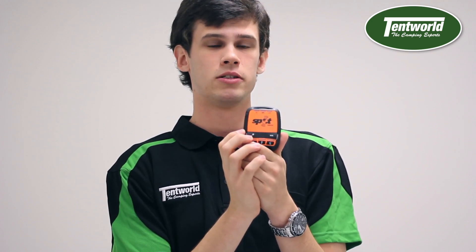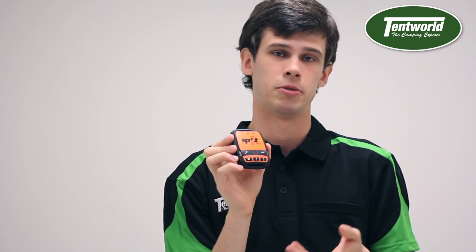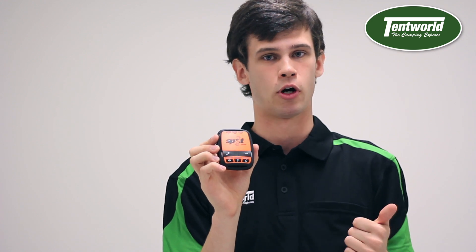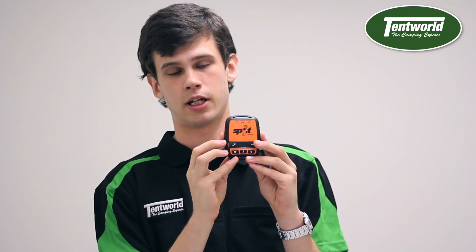Because it's a GPS device, it also needs a clear view of the sky. If you're indoors, in a cave, or in dense forest, it's not going to work well — you need to be out in the open. Secondly, you need to keep other GPS items at least 30 centimeters — about a ruler's length — away from this device, so things like your phone, smart watch, or activity tracker should be kept about a foot away.